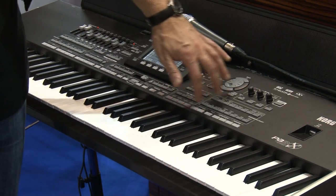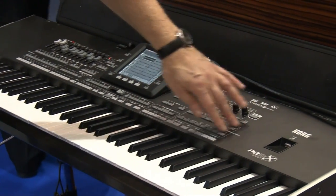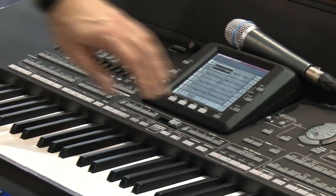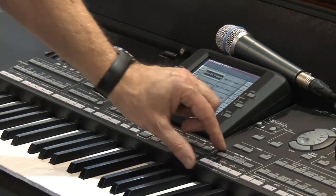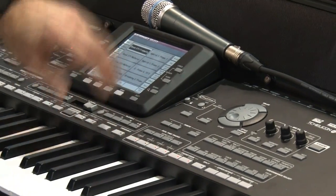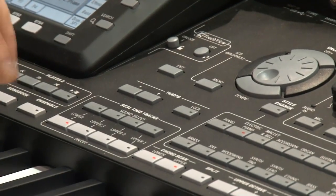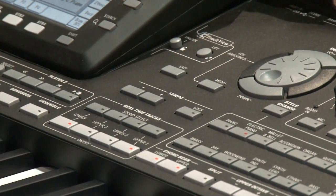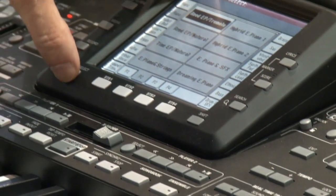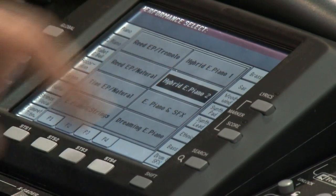We have no more double functions as we had in the PA2X. We have two rows now for the sounds and two rows for the styles. We have new real-time tracks that you can select by pressing these knobs — no more tapping on the display. You can mute your keys very quickly. We also have a new TFT touch display that is very fast and very exact.